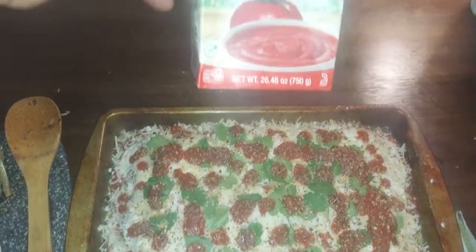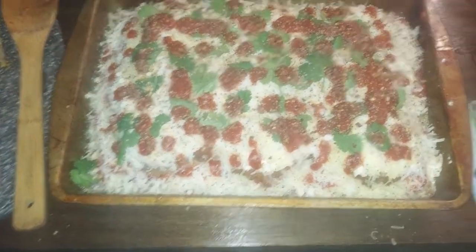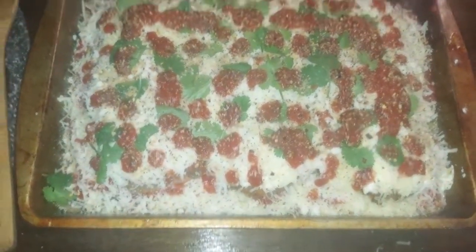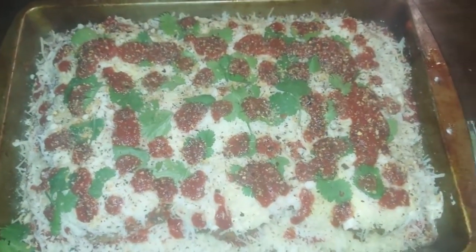Topped it off with what I had left of Pomi strained tomatoes — my favorite, because it cuts down on lectins: no seeds, no skin, and no pulp. We're going to throw it in there for 45 minutes and see what happens. Peace.